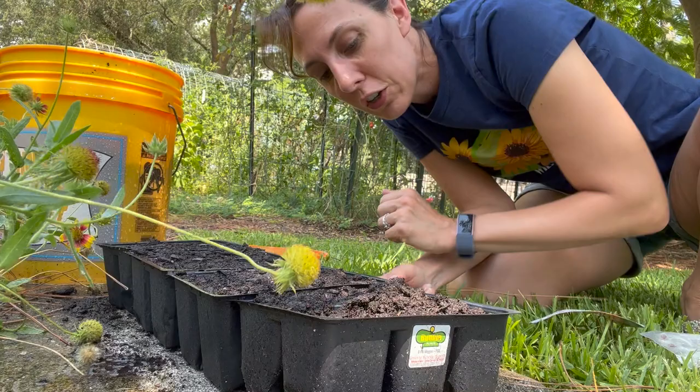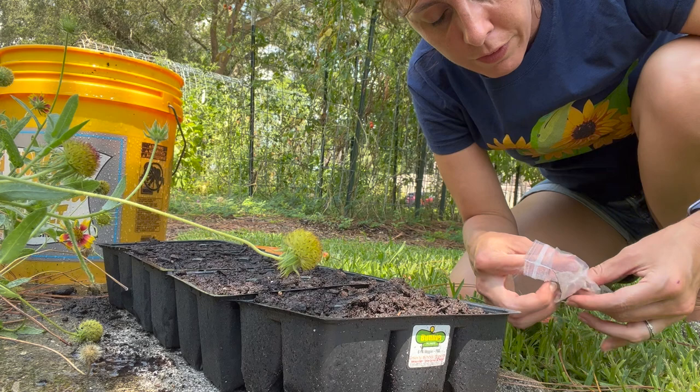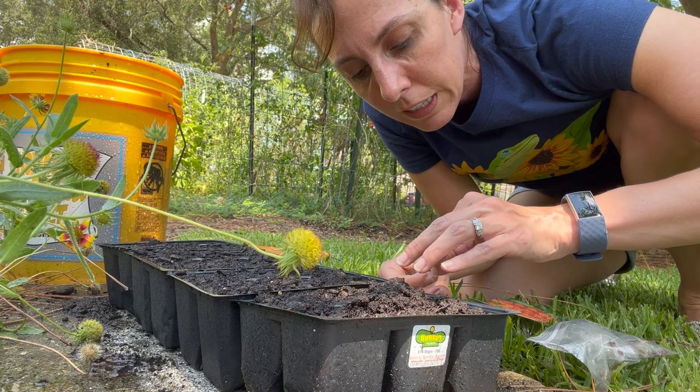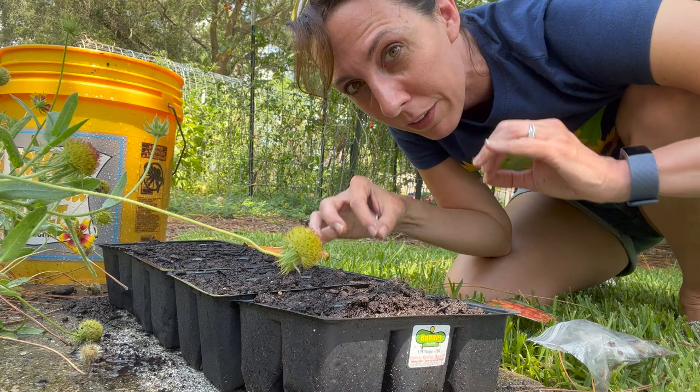Putting in milkweed seeds is supposed to be relatively easy. You're just supposed to put them about a quarter of an inch below. If you can see with these seeds that I collected, they are very, very fine and small. The general rule for any type of seed is you do not want to go too deep — big seeds go deeper, like a half inch to one inch, but tiny ones like these are supposed to float on the wind, rest, and then some dust or rain will naturally cover them up just a tiny bit.